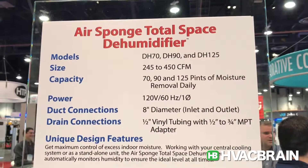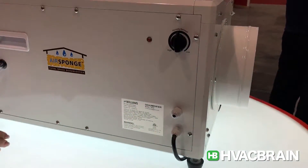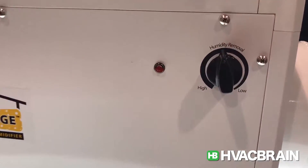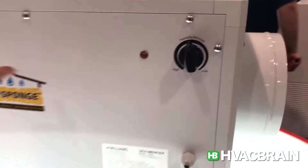The way this unit works, you basically set the humidity control where your desired relative humidity is in the space, and the unit can be mounted in line with your ductwork.